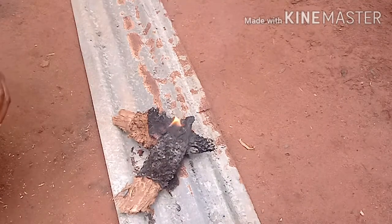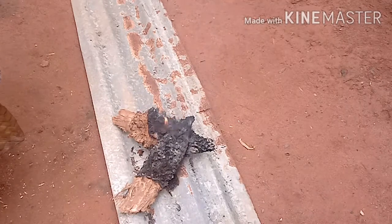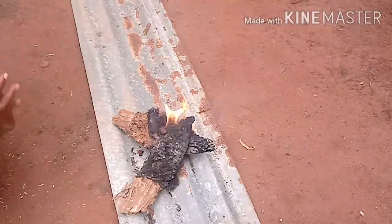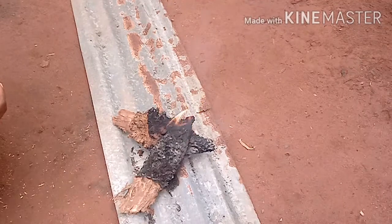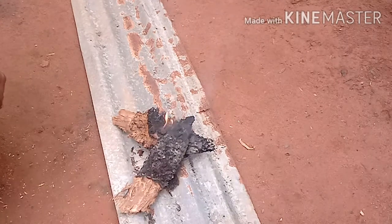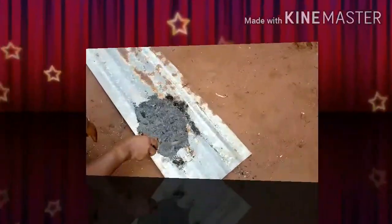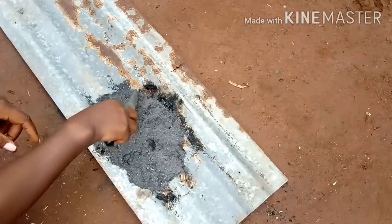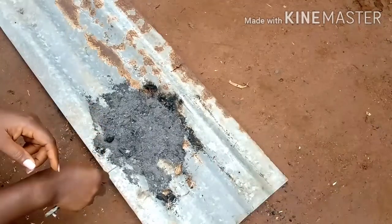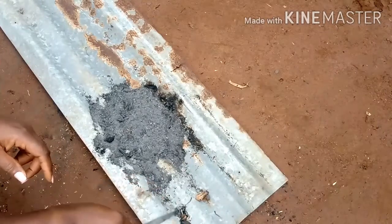We'll let it burn completely to ashes. The reason why we took it out from the main fire is because what we want to use is the ashes from the palm bunch stem — not the ashes from the other firewoods. If you leave it to burn with the other firewoods, the ashes will mix together, which is not what we want. The palm bunch stem is now finally burned completely.